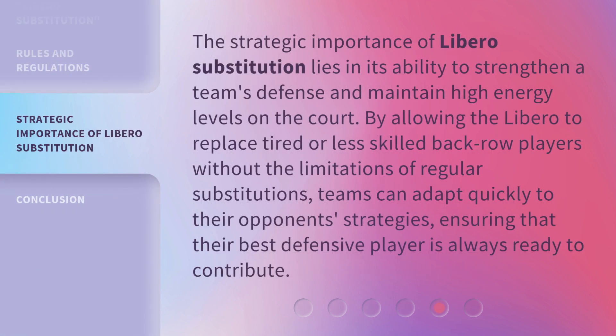The strategic importance of libero substitution lies in its ability to strengthen a team's defense and maintain high energy levels on the court. By allowing the libero to replace tired or less skilled back row players without the limitations of regular substitutions, teams can adapt quickly to their opponents' strategies, ensuring that their best defensive player is always ready to contribute.